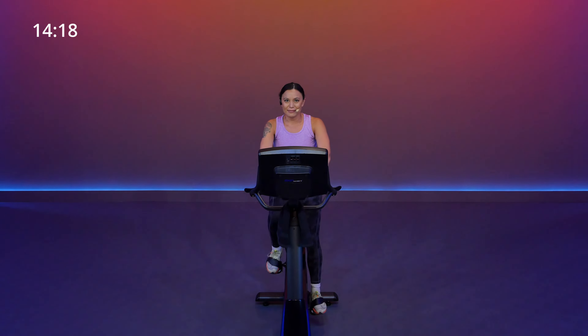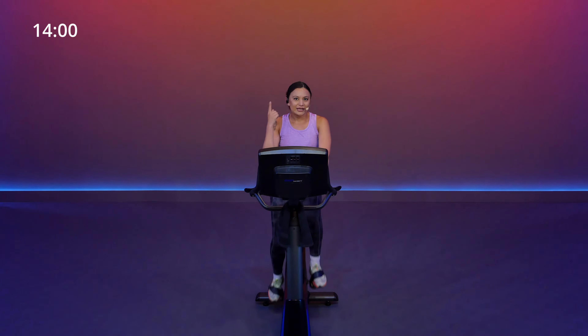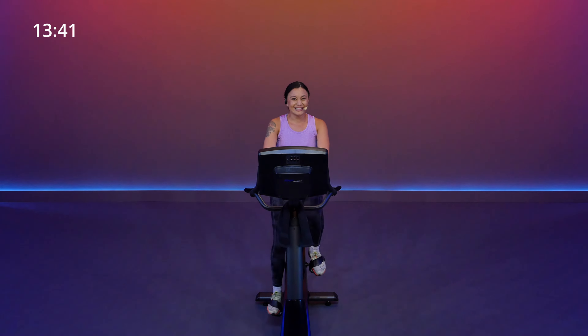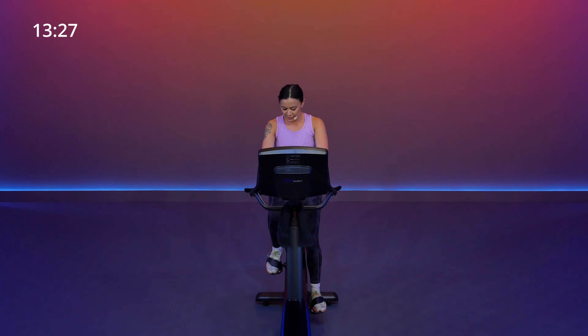Go ahead and sit up and take that resistance back as light as you need. Grab some water, towel off, take a big deep breath. We've got this recovery for 90 seconds. Up next, we have our only major climb of the day — it's going to last four minutes, and we will be getting up there on that resistance. In about 60 seconds, resistance will be starting at a level five. In terms of speed, we're going to maintain around 65 RPM, plus or minus five, for at least 60 seconds. We'll also be starting in the upright position so you can really focus on that lower body and pressing those heels down.